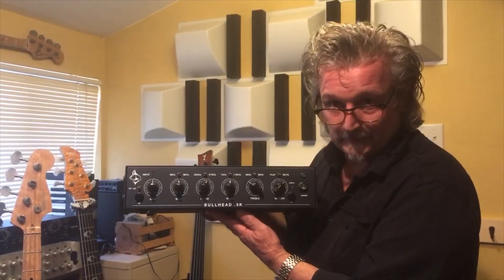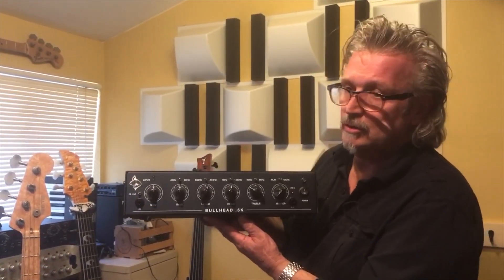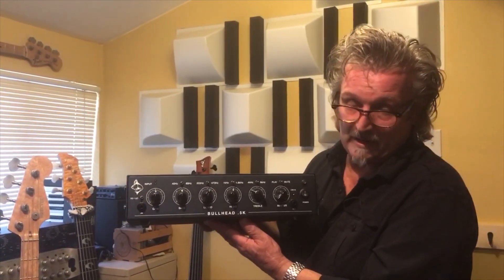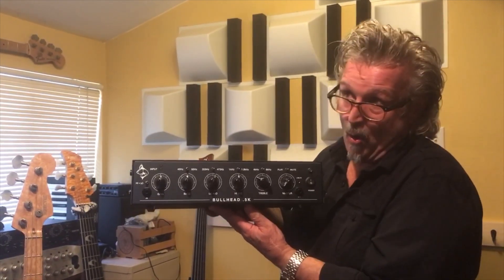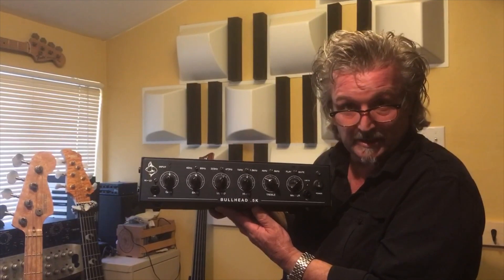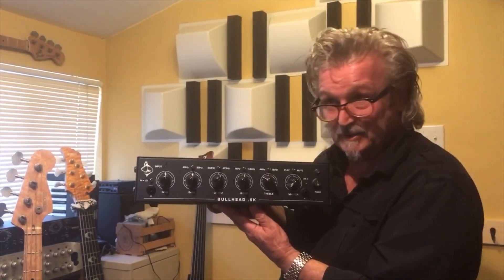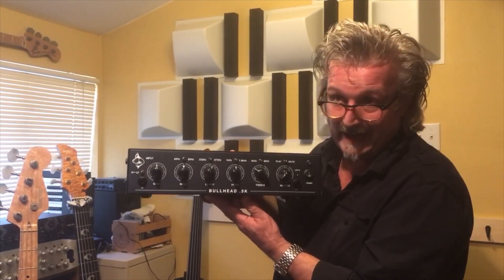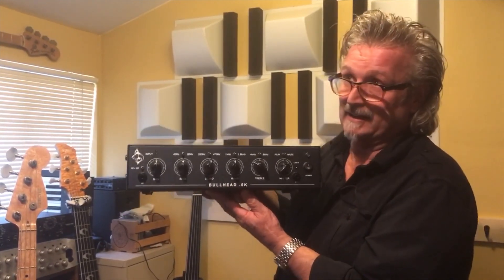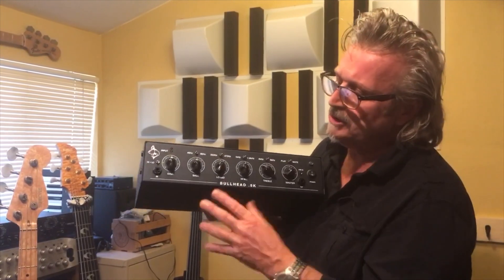Hey, it's Richard with Trick Fish Amplifiers. I'm here to show you the new Bullhead 0.5k. We debuted it at Winter NAMM 2017, won the Bass Gear Magazine Best in Show award, spent the last few months tweaking it. It's May 23rd, 2017, and now we're shipping them.